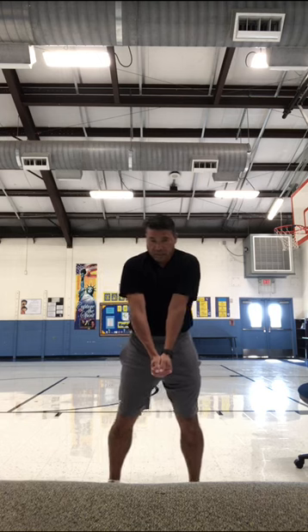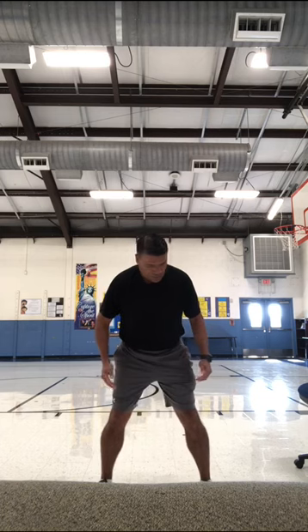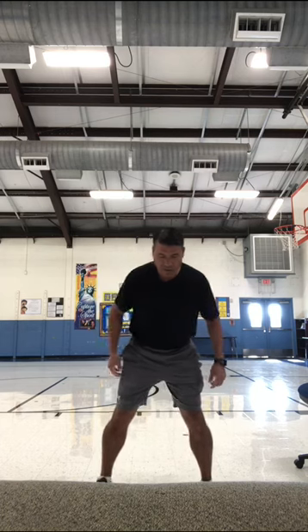Step number two: you're going to keep your arms nice and straight, and bring your shoulders in. Step number three: you're going to get in a ready stance. Feet apart, a little wider than shoulder width, bend your knees and you'll be ready to go.